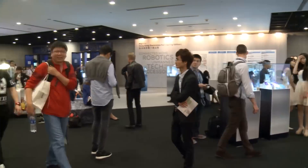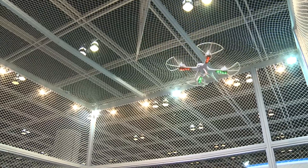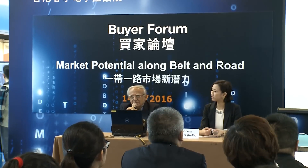Some 3,400 exhibitors present their products and solutions at the two Hong Kong fairs. At the electronics fair, there are demonstrations, launches, networking events, buyers' forums, and a seminar on the latest consumer trends in the connected world.